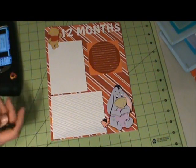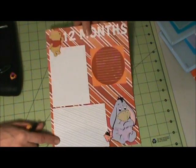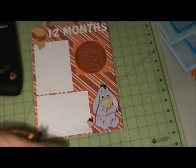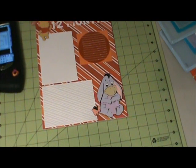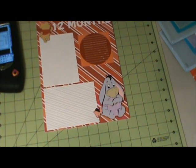I think I'm getting sick again. For my title I did Swiss dots — the title is cut at one inch in height. The Pooh element over here is cut at 1.96 inches in width and 2.47 inches in height.